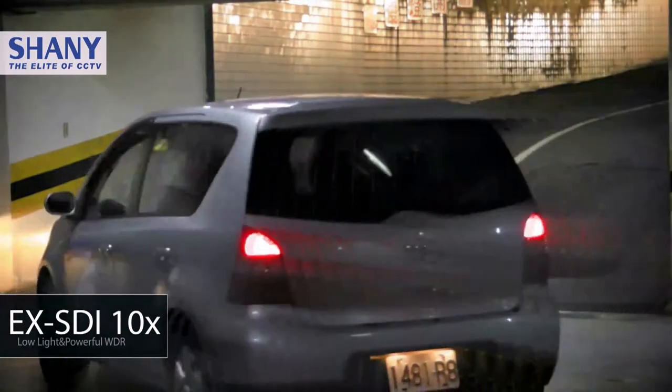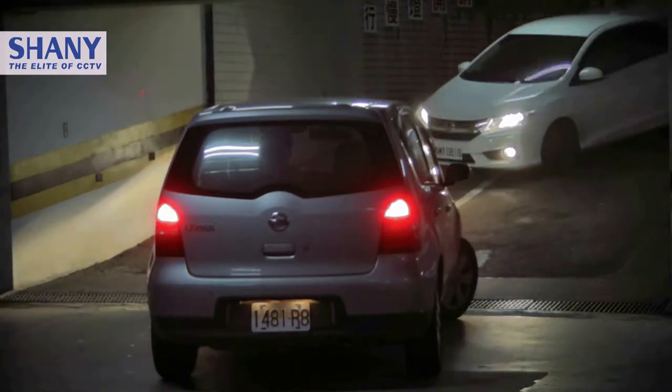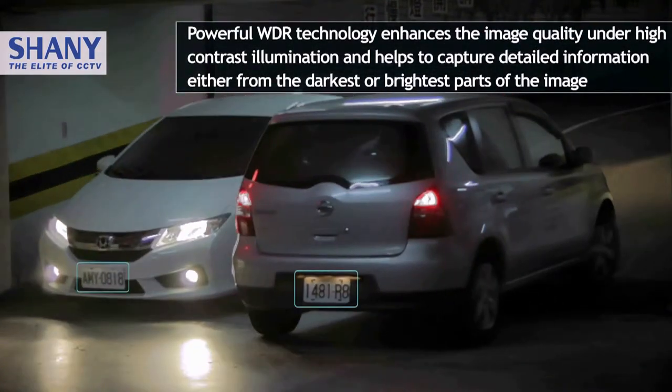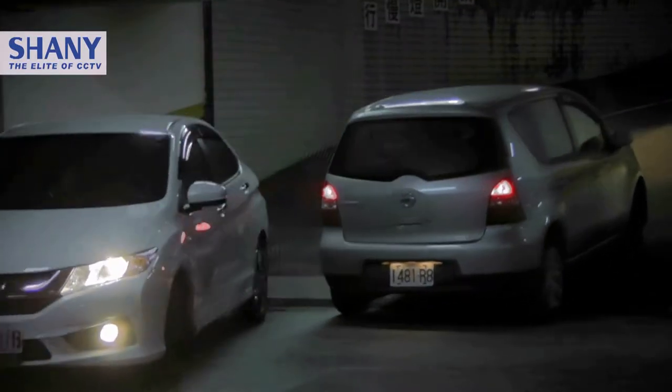Powerful WDR technology enhances the image quality under high contrast conditions and helps to capture detailed information from both the darkest and brightest parts of the image. HLC technology can effectively detect strong spots of light and reduce the brightness for the area as needed to protect clear image.